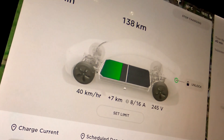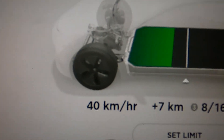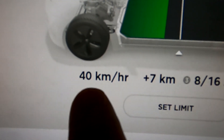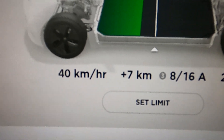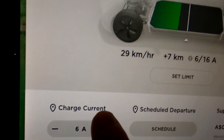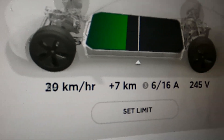Some people have only 8-amp three-phase at home, which results in 40 kilometers per hour - half the amps is half the kilometers - so 480 kilometers overnight. And if you have only 6-amp three-phase at home, you still get 30 kilometers per hour, which is 360 kilometers overnight - that's a full battery overnight for this car from zero to 100%.